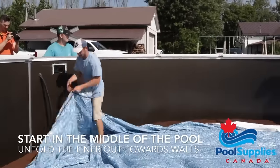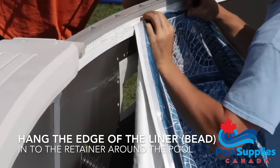Choose a hot day so the liner is stretchy, and have warm water nearby in case the liner becomes too rigid.